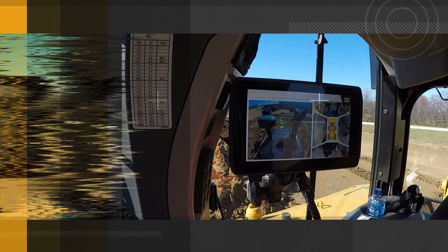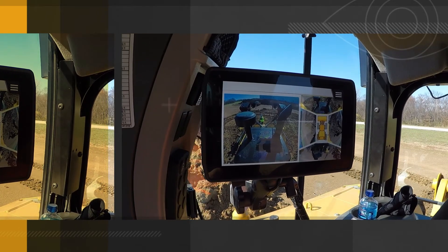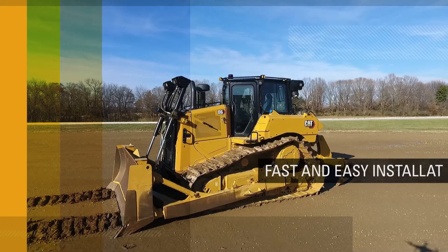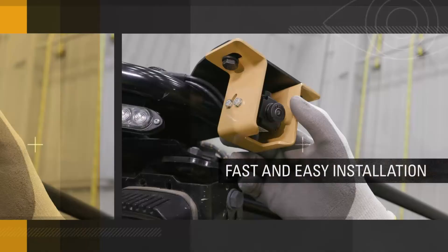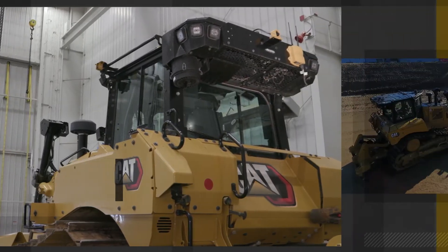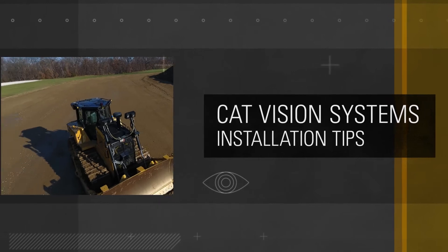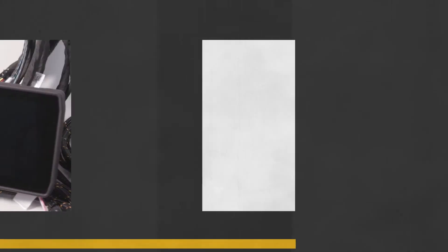Installing the CAT Vision System on your equipment — CAT machines and other brands — is fast and easy. It can be adapted to machines with a closed cab and a 12 or 24 volt system. Here's what you need to know for a quick, smooth CAT Vision System installation.